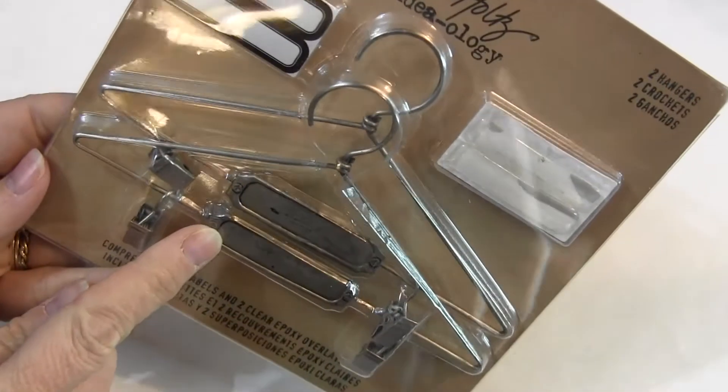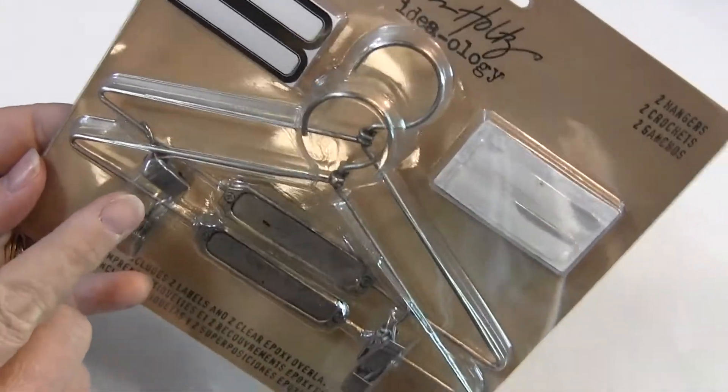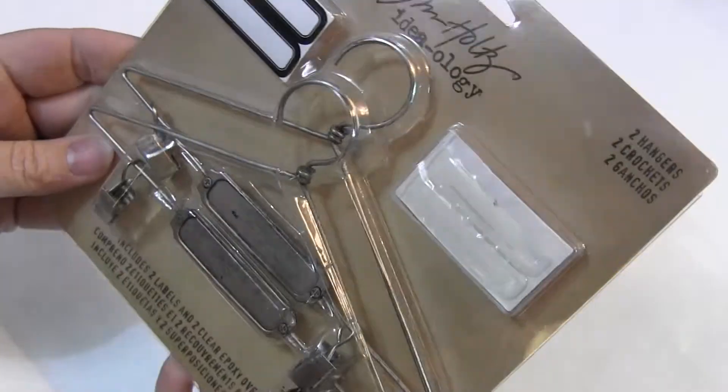The display hangers — I did have these before, but then they just went right out of the store. So I have one package of these display hangers. This package is a little bit bent up, but I think everything inside should still be in good shape.